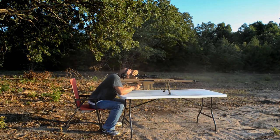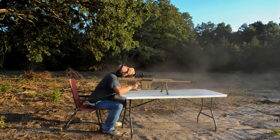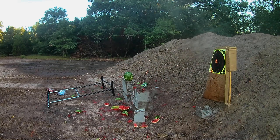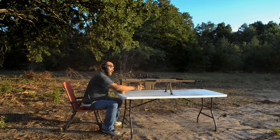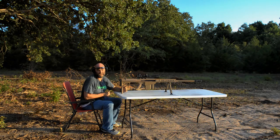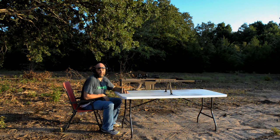So there you have it — when it comes to power, there's nothing stronger than this 50 BMG. It does kick pretty hard; feels like somebody's bouncing a basketball off your face when you shoot it. But it's still fairly comfortable, and I love this gun — it's my personal rifle and one of my favorite guns I own.